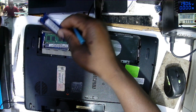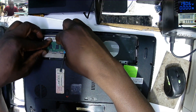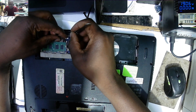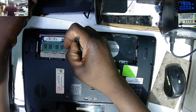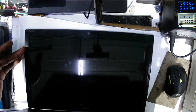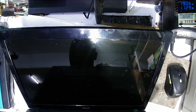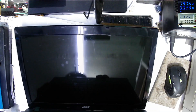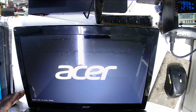We have RAM memory — let's take out one stick. Let's reset the BIOS battery. Maybe it's something simple — who knows, maybe it's not anything complicated. Let's put the BIOS battery back, put the RAM back, and start the laptop again. And the laptop is working!